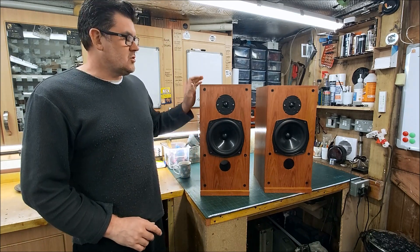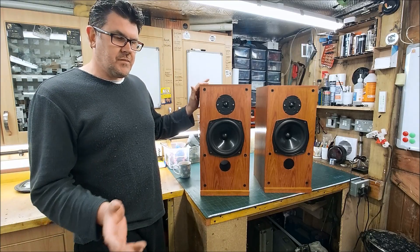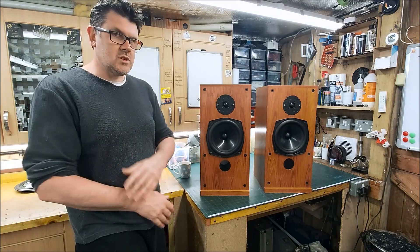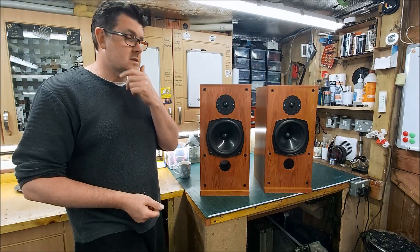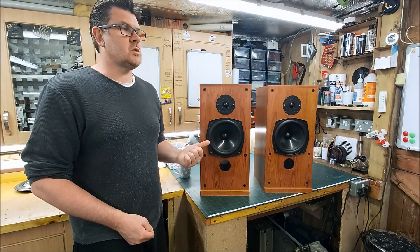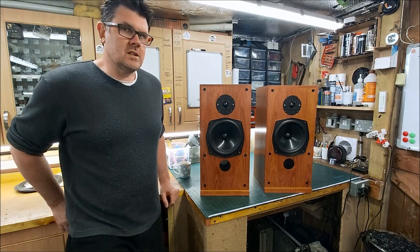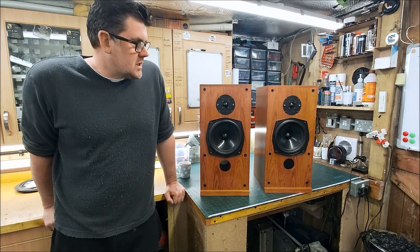Interestingly, I had a comment from a guy who used to sell Celef speakers, and he mentioned they always had to listen to them before they went out because there were often crossover issues. I've had quite a few Celef speakers and ProAcs where components haven't been soldered on the board properly - including in my own PE ones - where things were not soldered or values were incorrect between the two.